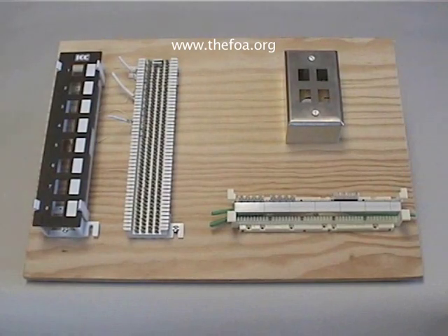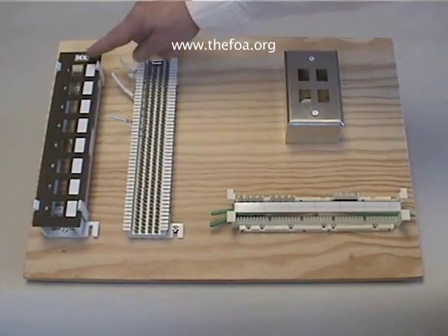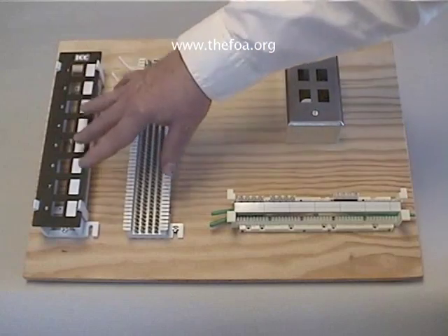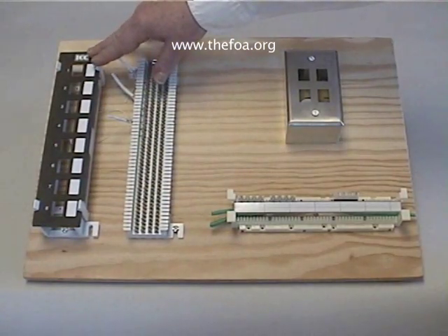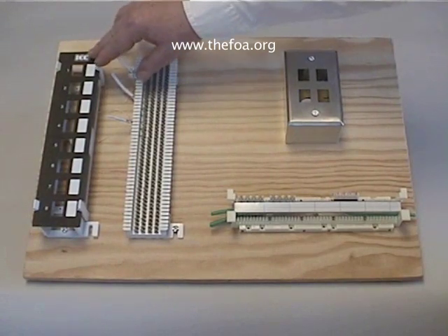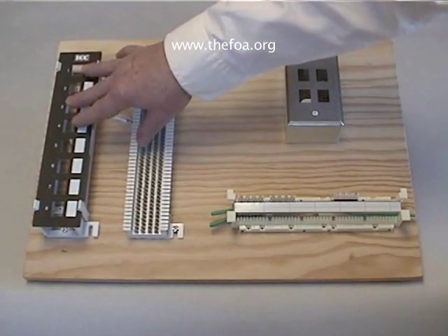At the other end of the scale we've got a patch panel. The patch panel here has eight positions so we could actually put eight different jacks in it. We're only going to be using four — two Category 3 and two Category 5.